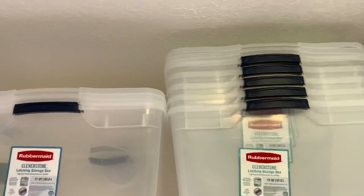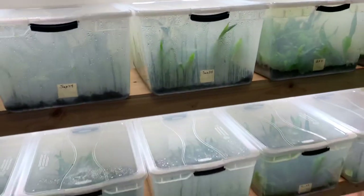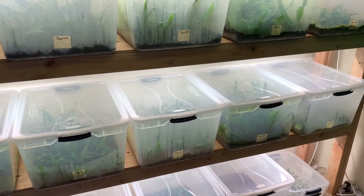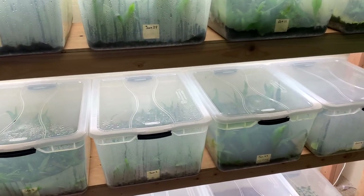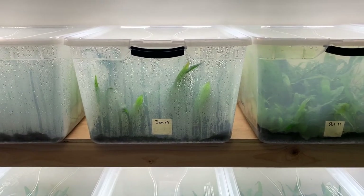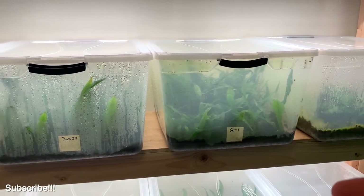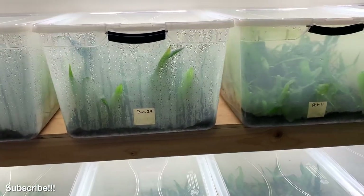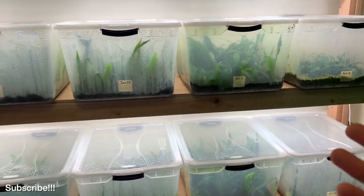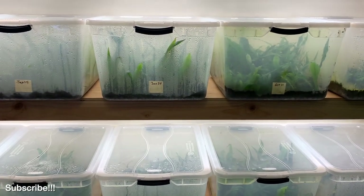Up here I've got some more tubs for expanding the farm soon. I've got big plans — I want to offer a lot more than just anubias, java fern, and java moss. I want to be doing buce — bucephalandra has been a huge request from a lot of you. I also want to offer different varieties of java fern and all sorts of aquarium plants. I'm kind of taking it each plant at a time and perfecting my techniques for propagating them.